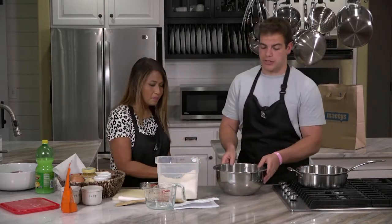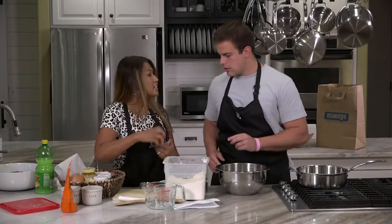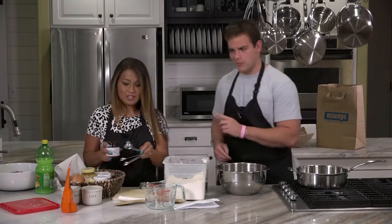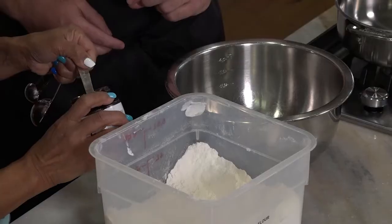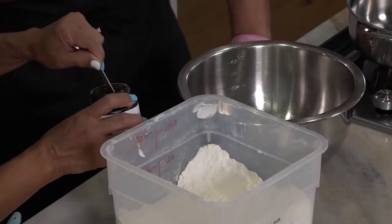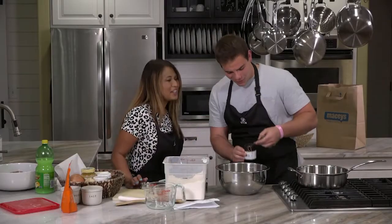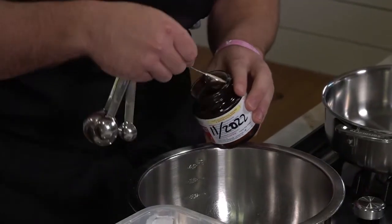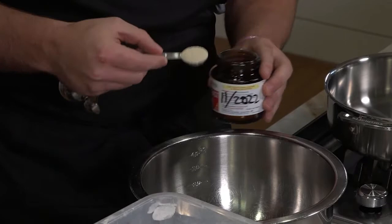For the dough, the first thing you're going to do is two packages of dry yeast, which is roughly two teaspoons — or actually four teaspoons for one batch, which is about a tablespoon. I know I did four teaspoons the other day and it was perfect. Okay, so for one batch we're doing four teaspoons.